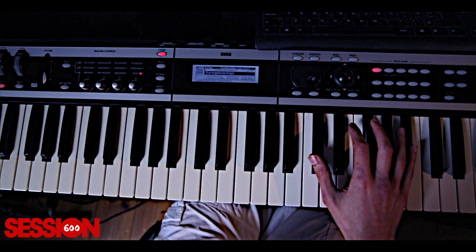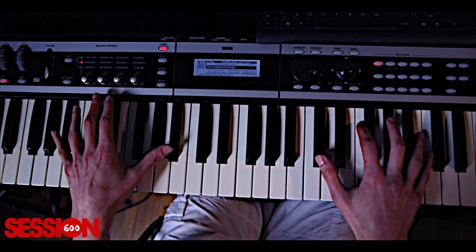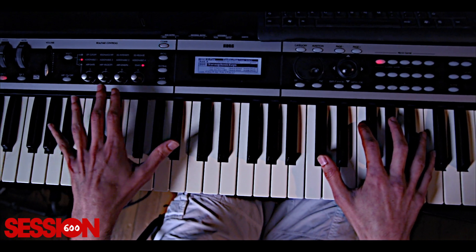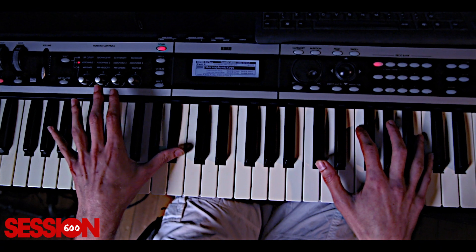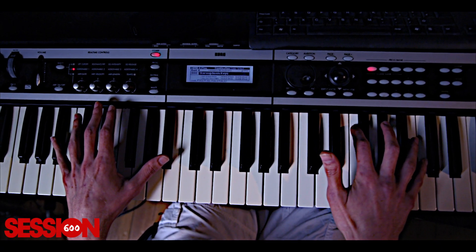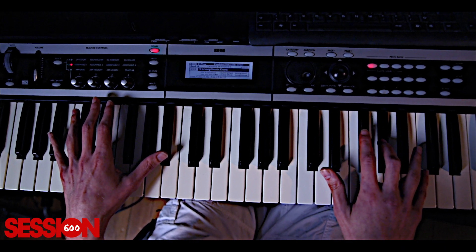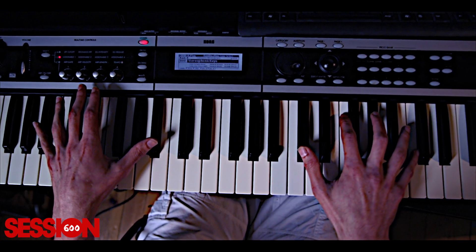Okay, yes, this one's a simple one this week. The first chord you're going to play is an A-sharp minor 9, which starts out on your left hand. You're going to play an A-sharp, then another A-sharp on your right hand. You're going to play C-sharp, F, G-sharp, and then a C — so really slowly, the first chord.